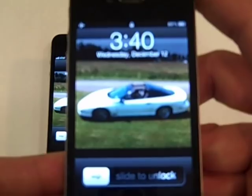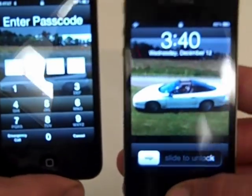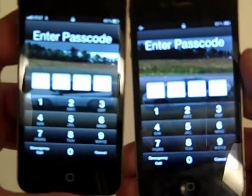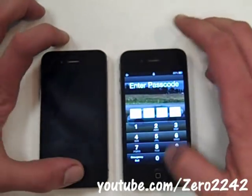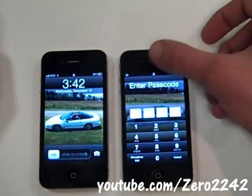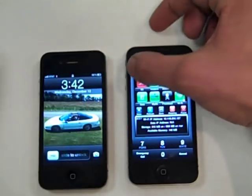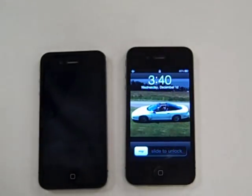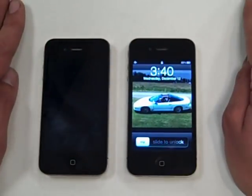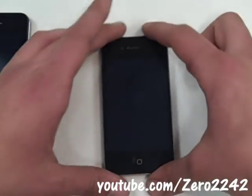This one has the older version of the iPhone 4 with iOS 4, and this one has iOS 5 — you can tell by the camera; this one doesn't have it. They both have passcodes on them. This will work on jailbroken and non-jailbroken phones. The one on the left is not jailbroken; the one on the right is jailbroken, as you can tell. Let me show you first on the jailbroken phone.